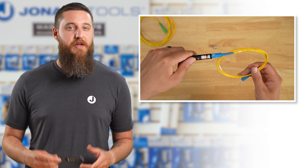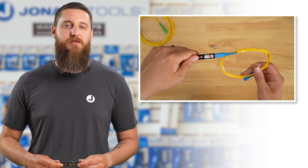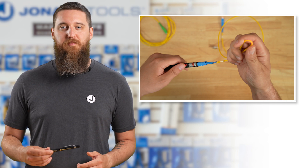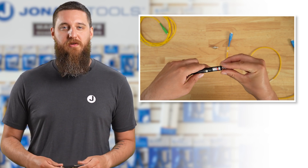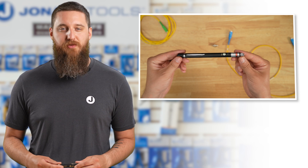Next, select your mode: continuous for a solid red light, fast-pulse, or slow-pulse mode. Look for red light escaping from bends, breaks, leaks, or stress points along the fiber. Done! You can now turn off the laser, power down, and replace the dust cap. It's ready to go back in your pocket or tool bag.